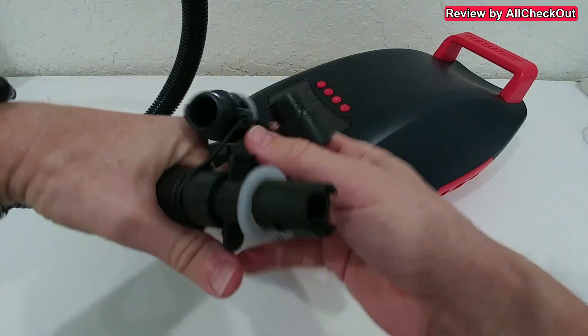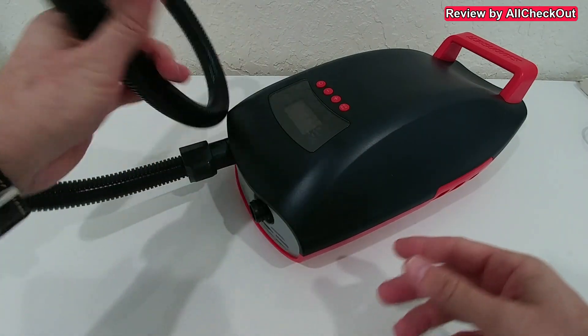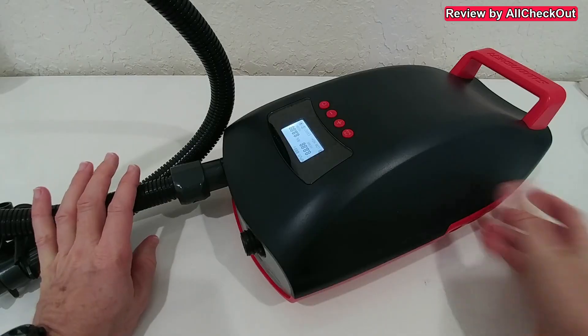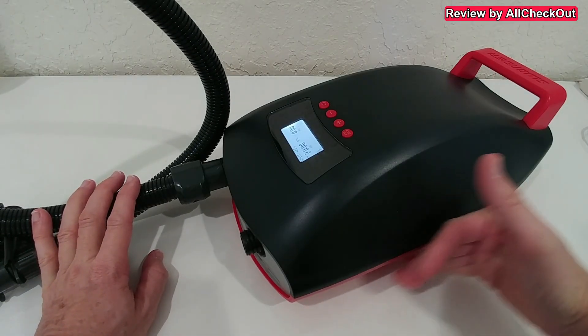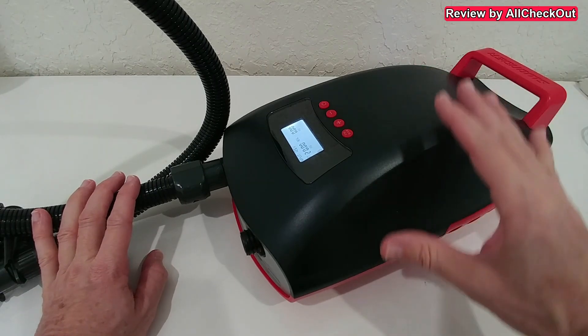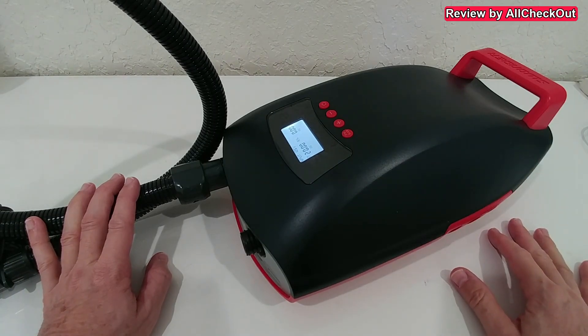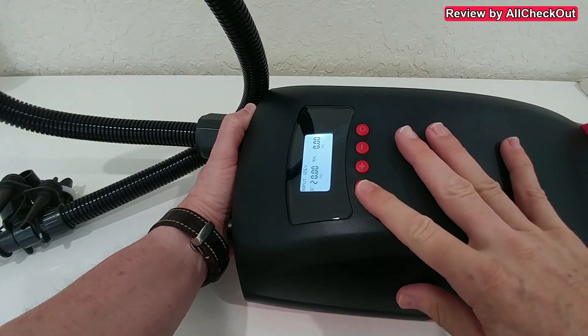We secure the nozzle here - the good thing is we can leave all the other nozzles attached, it doesn't matter. Then we connect it to the stand-up paddleboard, turn it on down here, and we can hear the ventilation - that's awesome. You can also feel some air, so it has really nice cooling, but it's still recommended to cool it down for half an hour after continuously working with it for 20 minutes.